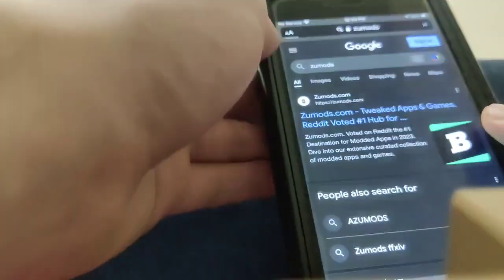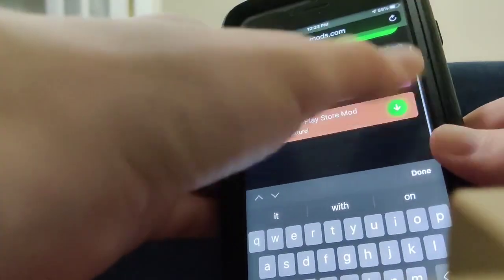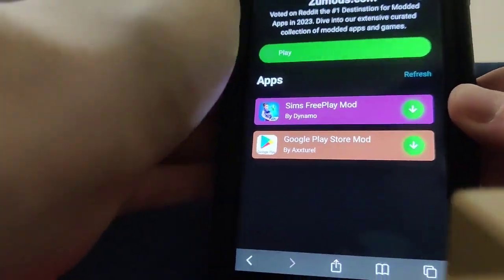All you got to do, guys, is just go over to ZooMods. And then basically once you get onto the site, go to the search bar and just type in Play Store and it's going to come right up. So be sure to go ahead and try this out for yourself, guys — it actually works and it's super cool.